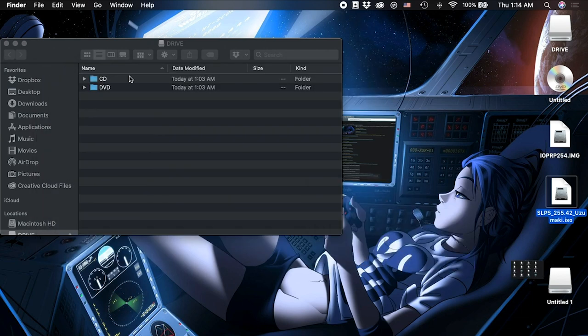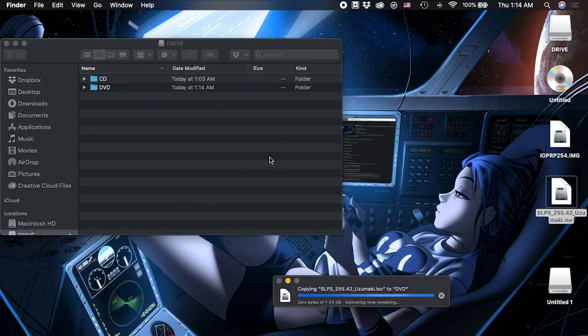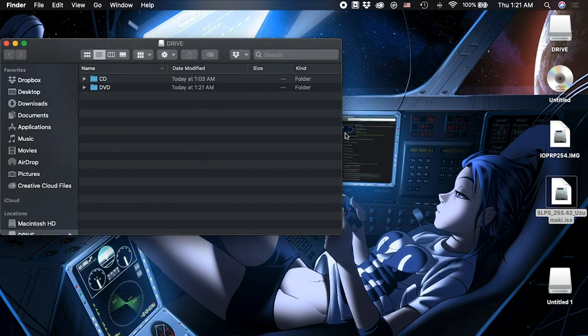Exit out and take the ISO file and drop it right into your USB's DVD folder. You can see it's going in — it's about a gig and a half. Let it finish copying. Once it's in, we're good. That's basically the last step, and then we can go ahead and put this into the PS2.